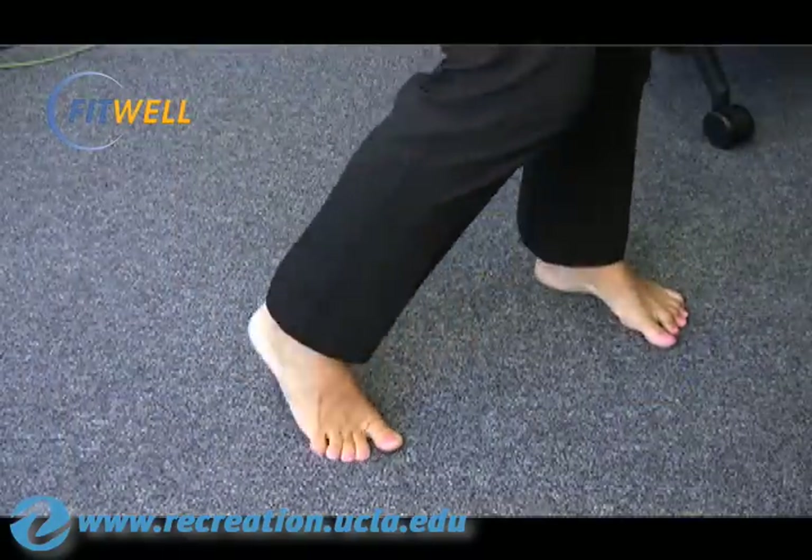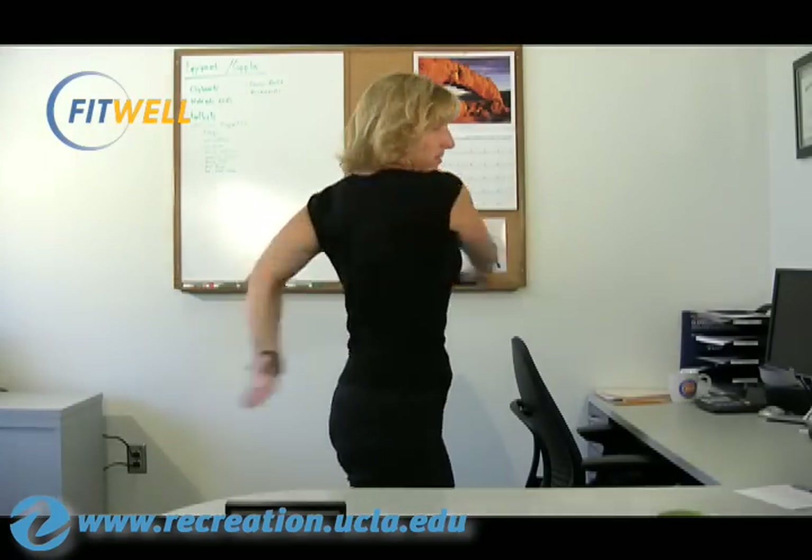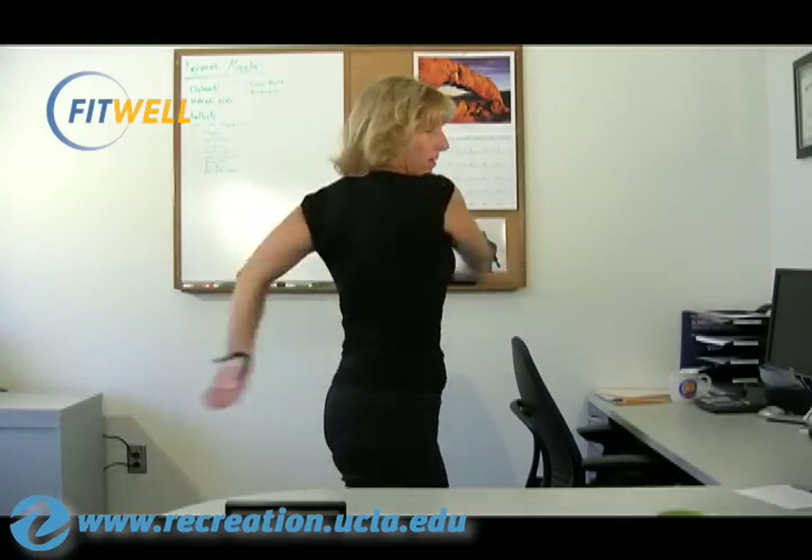So you lift the foot and the hip comes with you, and just rotating side to side like that, then you add the arms, and it's a nice swing through the torso, alright?